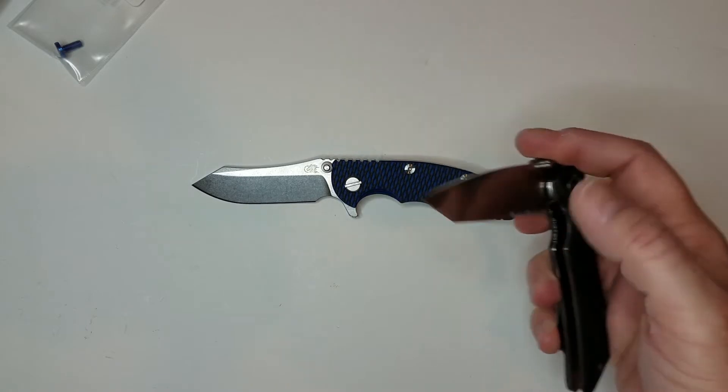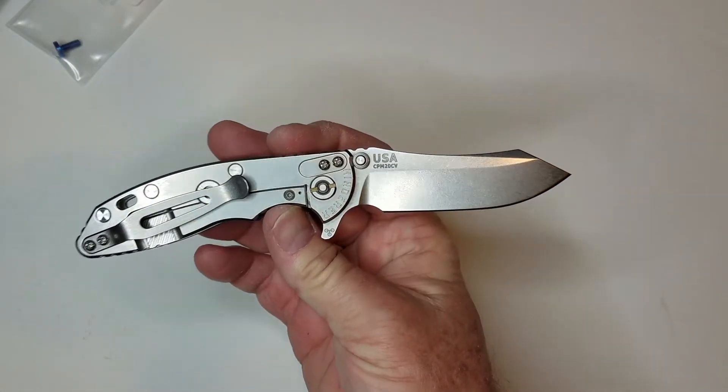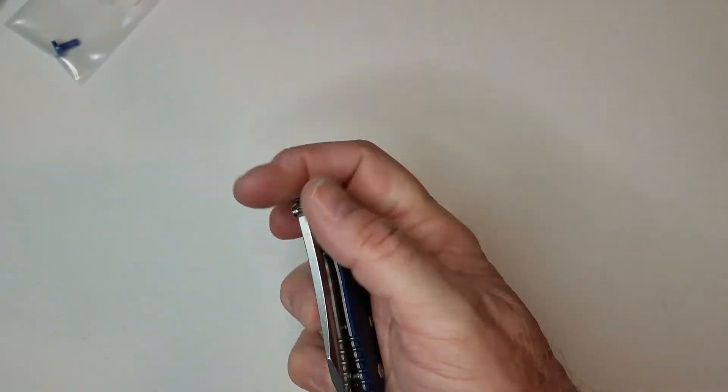Hinderer does come with a price, but the quality is great and the quality of the build on this one is just fantastic. Let's jump right into the pros.